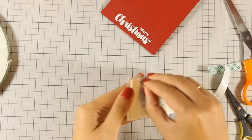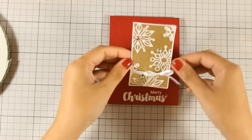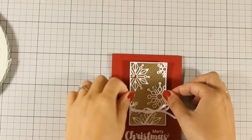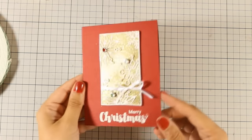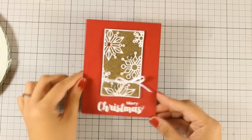Now I can stick this panel on the center of my card using some foam tape at the back — this is going to add a little bit of dimension. I love traditional colors on Christmas cards and I especially like how elegant this card looks. So that was the card for today!